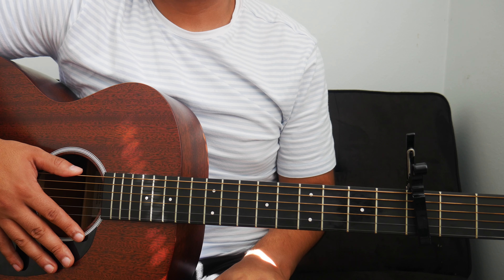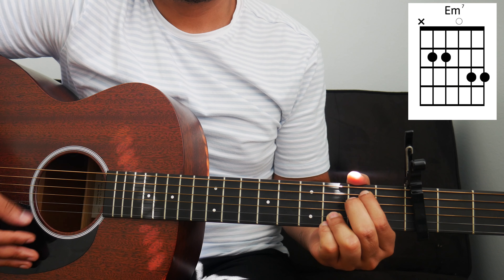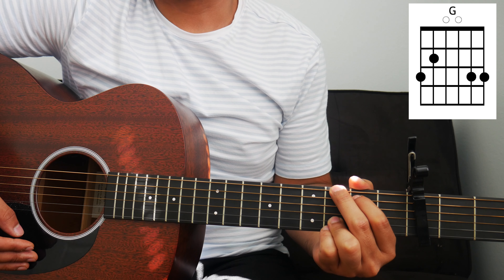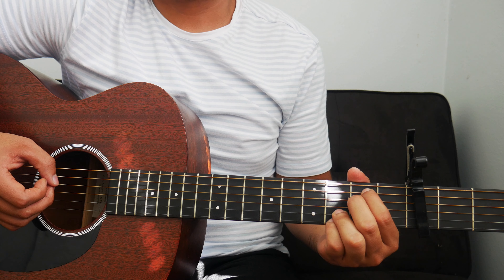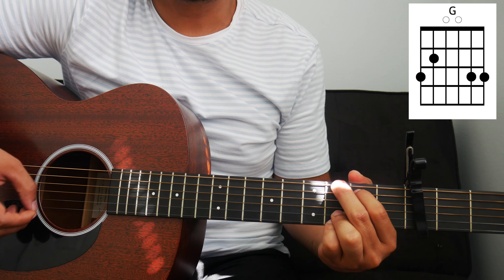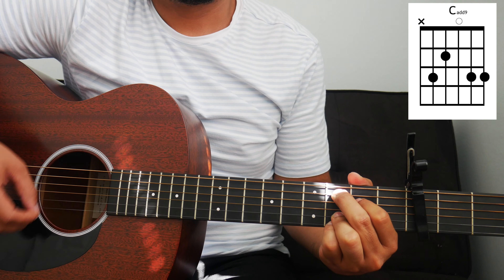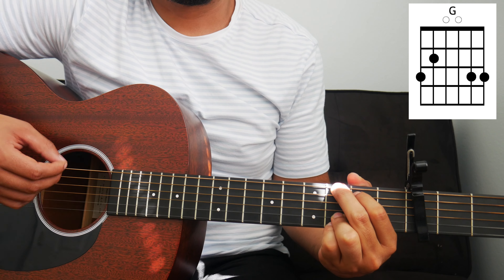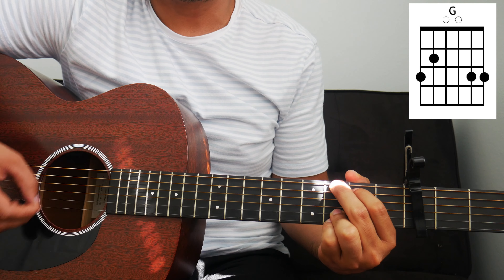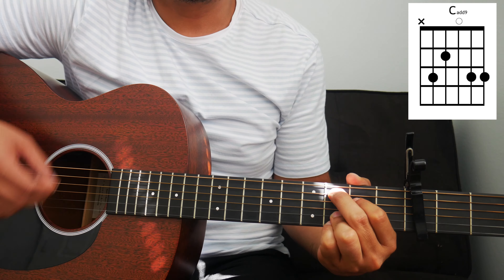Right after the intro, we can go into the first verse. For the first verse, we play that same chord progression — E minor, C, and G — a total of five times. The verse will sound something like this: 'The weapon may be formed, but it won't prosper, because the God I serve knows only how to try. My God will never fail.'